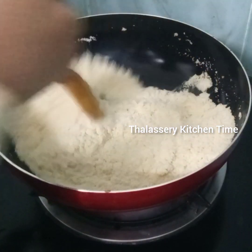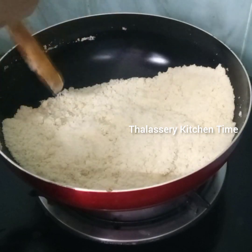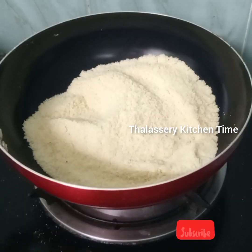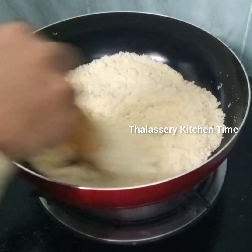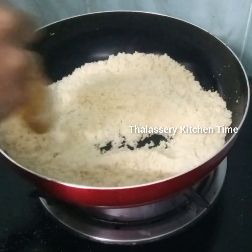I will try to change the flame and add the tablespoon to the table. If you add a tablespoon, you can add a tablespoon for 4.5. At the same time, you can add a tablespoon to the table.